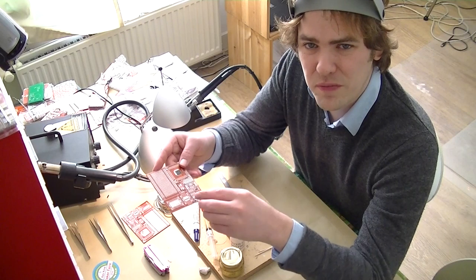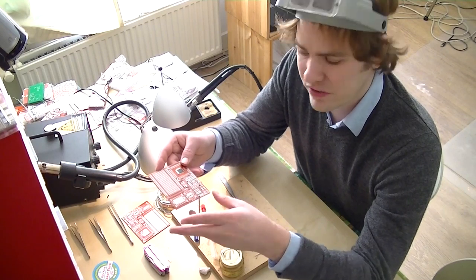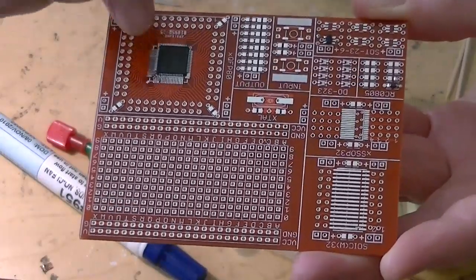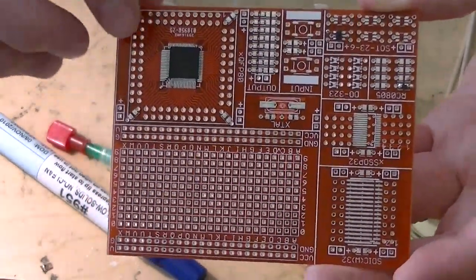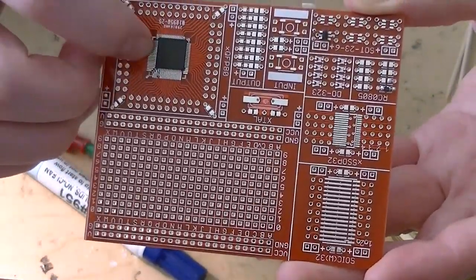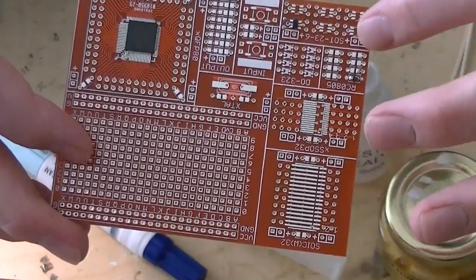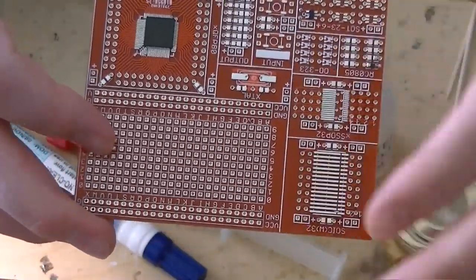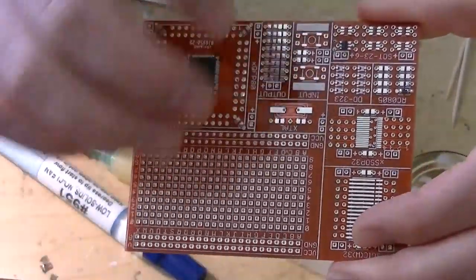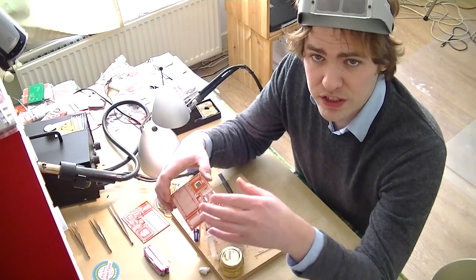We're going to be testing the fluxes with our QFP protoboard. This is a board we made to help prototype circuits using surface mount parts. It's got an area for a QFP chip — this one's 0.5 millimeter pitch — and we've pre-soldered a microcontroller on there. Just here on one edge and the other we'll try a little bit of flux along each side and test each one out. Over here we have a resistor and capacitor area; we'll solder some 0805 resistors on there with each flux. The breakout board also has a place for SOIC chips and a breakout area to generally connect everything up or do other experimenting. We really like these — we use them to prototype a lot of our stuff before we commit it to a circuit board.